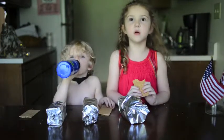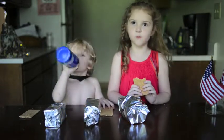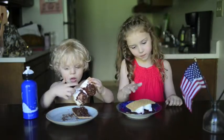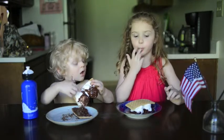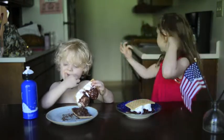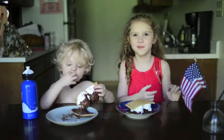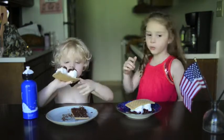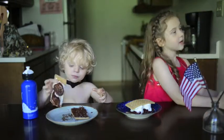Now we have to put our s'mores in the oven for a few minutes. Now these are what they should look like. You have to put it in the fridge too, so the chocolate doesn't go all over the place. You put it in that oven over there — it doesn't like microwaves. And that's the freezer — you put these in the freezer. Now, time to eat.